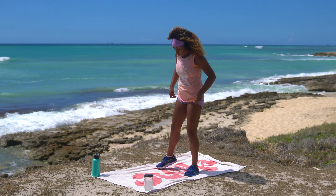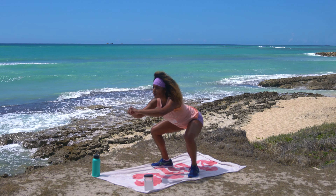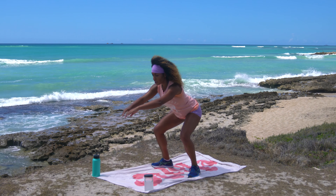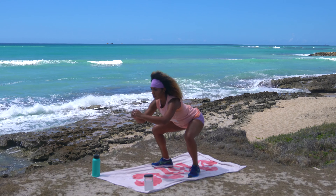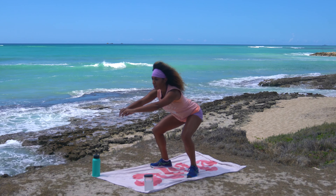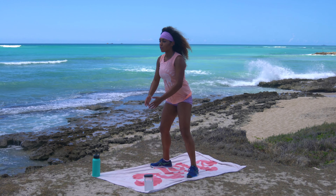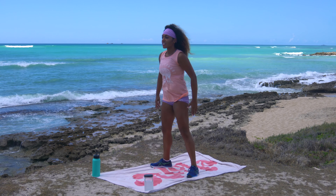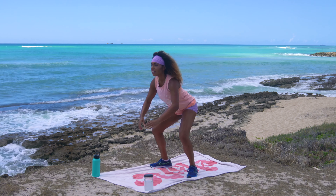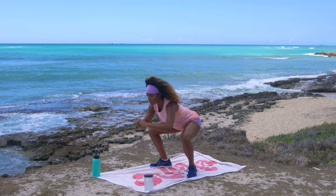All right team, coming into our first circuit — let's start with some tempo squats. Place your feet in your natural squat stance. We're going to go nice and slow on the way down for a four count: one, two, three, four — then explode up for one. We're going to go ten reps like that, counting them out together. You can send the arms out to counterbalance. Focus on your form. That's ten reps.